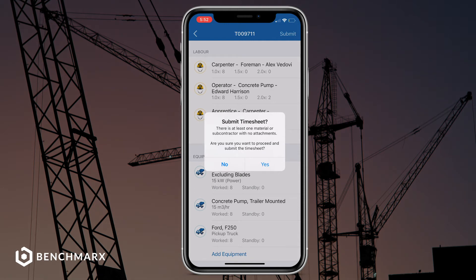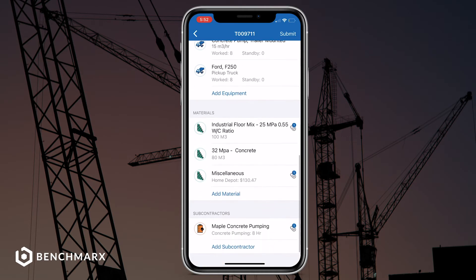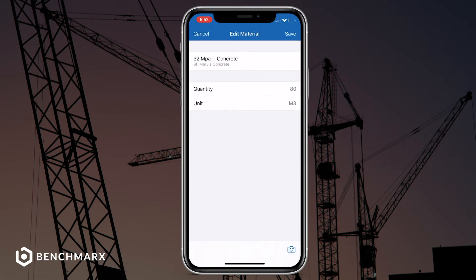It seems that you have a material or subcontractor that hasn't been added to your timesheet. From here, we have two options: you can either proceed and submit the timesheet, or you can go back and review where you've missed an entry and correct it.